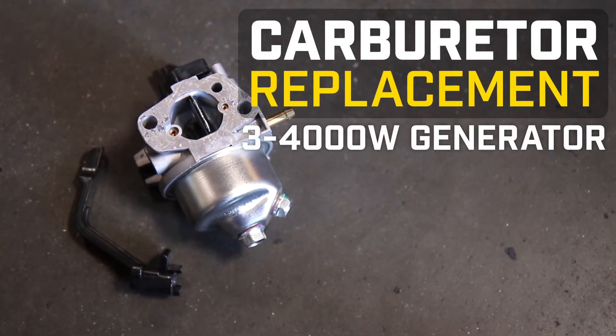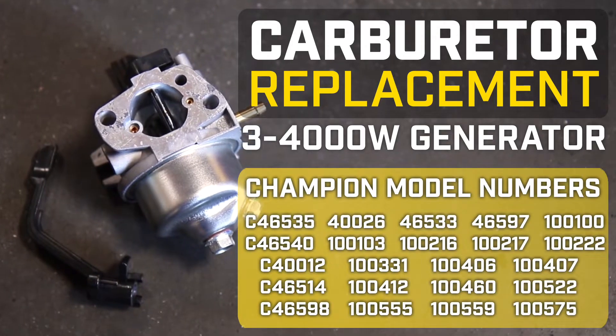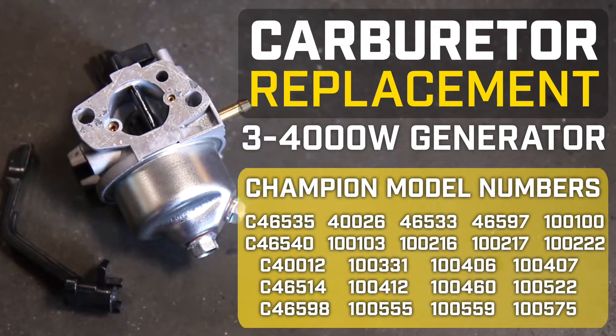This video will show you how to replace a carburetor on your Champion 3-4000 watt generator. This video can be used for the following models.